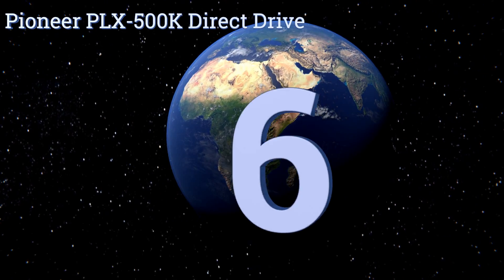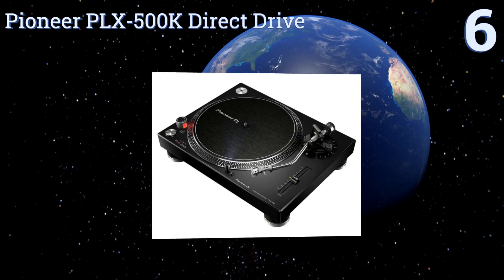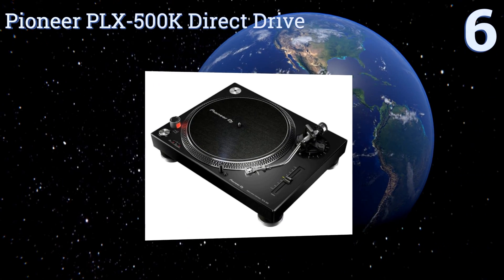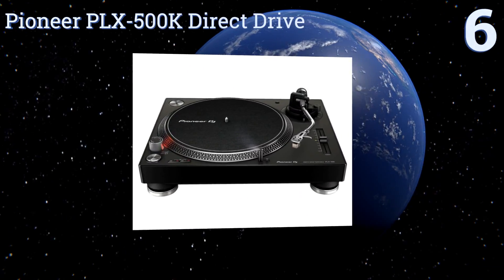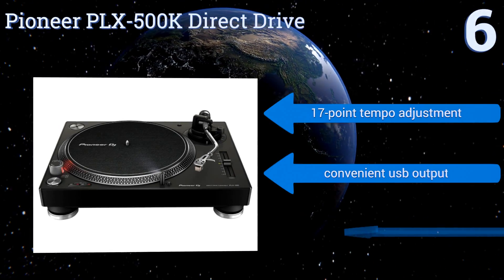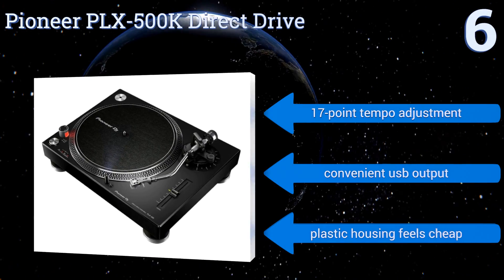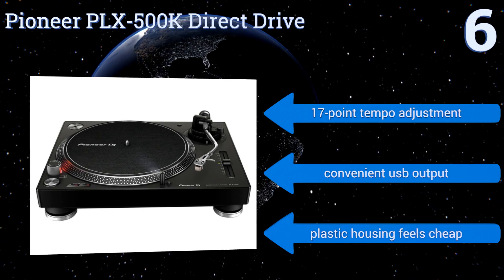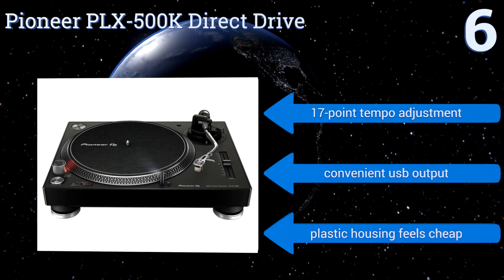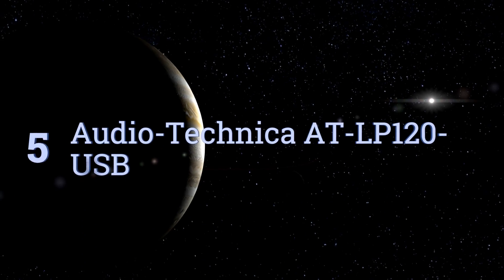At number six, if your fans are curious about the tracks you spin, the dust cover on the Pioneer PLX 500K direct drive has a sleeve stand built into it that will allow you to put the jacket of any vinyl on display. The system easily syncs with a control disc to scratch digital files. It features a 17-point tempo adjustment and a convenient USB output, however its plastic housing feels cheap.